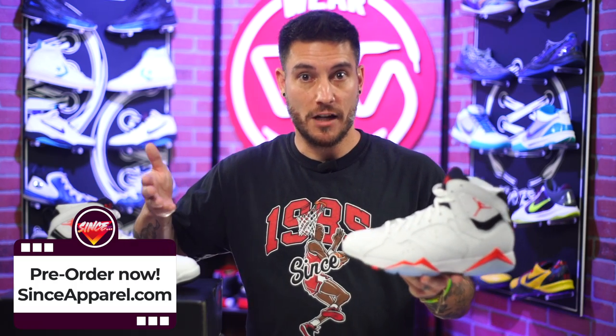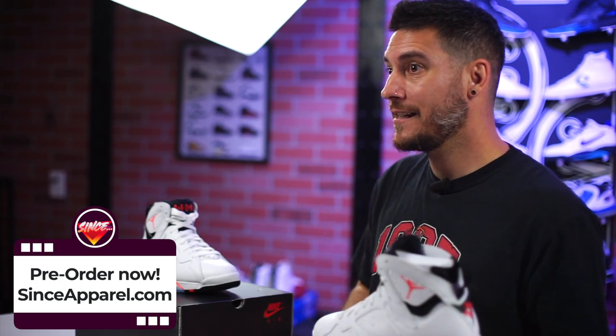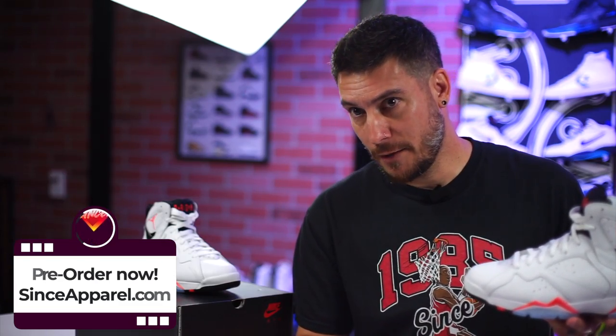We actually left the pre-order window open an extra couple of days due to high demand, so by the time you're seeing this video this will probably be the last day to order, so make sure that you do. Orders will be fulfilled within four to six weeks and pre-orders will close today.